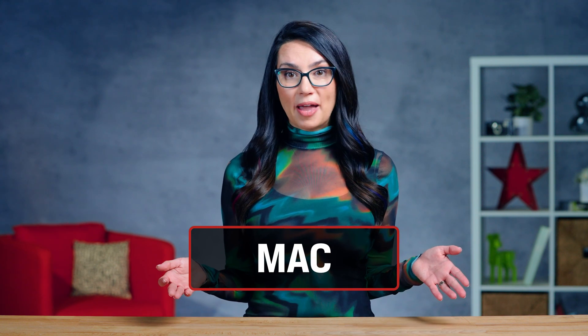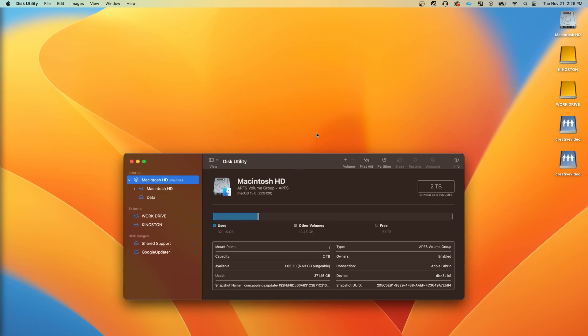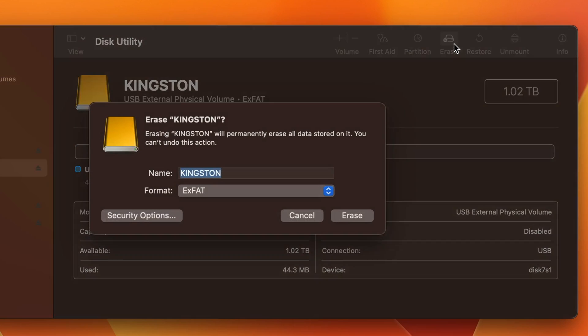On a Mac, the easiest way to format an SSD is using Disk Utility, which can be searched in Finder. Select your SSD from the list on the left and click Erase. Type in a name for the drive, select a file system, and select Erase again. If you are specifically formatting a drive for a Time Machine backup, you will need to pick APFS if using Mac OS 10.13 or later, or Mac OS Extended if using Mac OS 10.12 or earlier. And that's that — your drive is set up and ready to go.